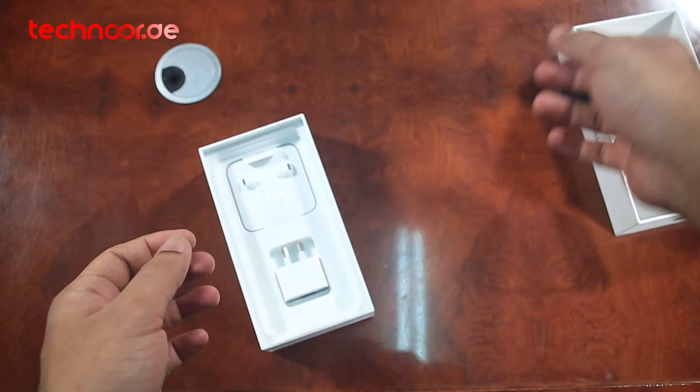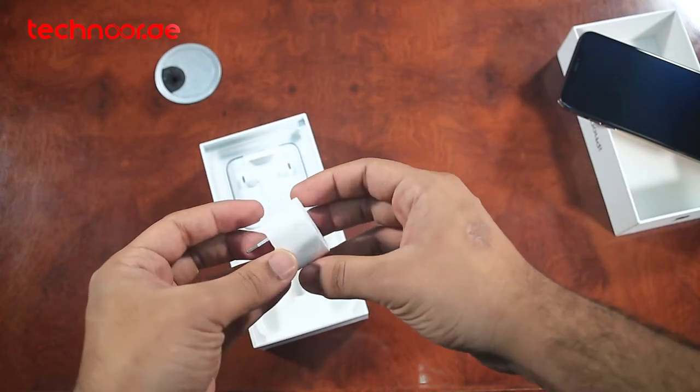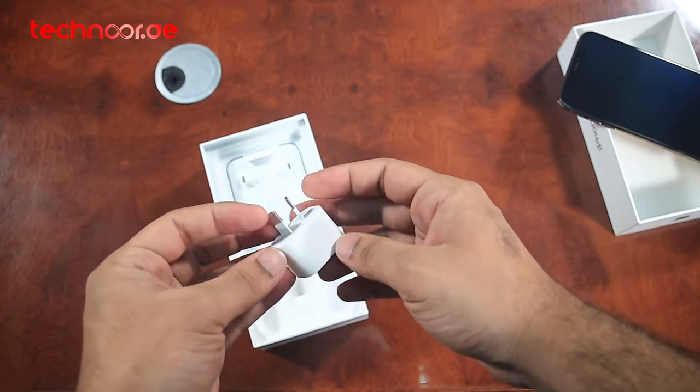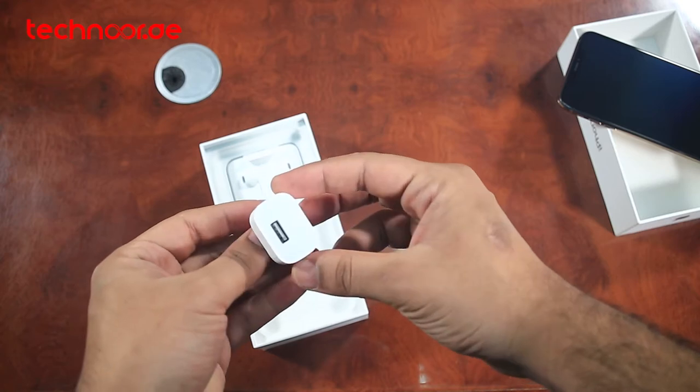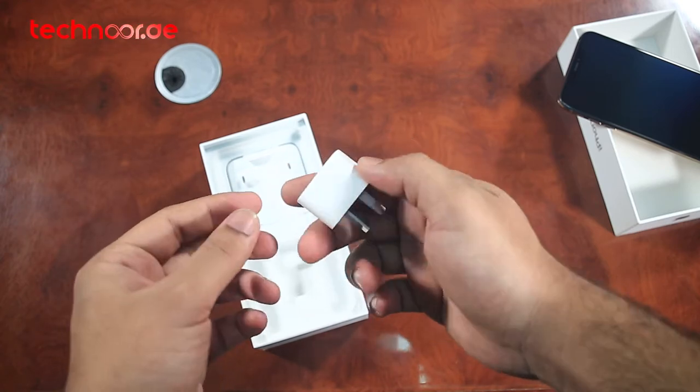Let's look at the charger. We get a 5-watt charger. I was expecting there would be a more powerful charger, but as usual here is a 5-watt charger. The phone supports up to 15 watts, so we have a charger with a USB type output here.